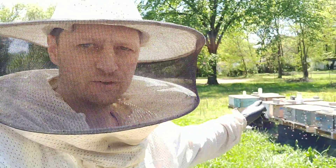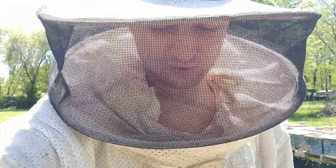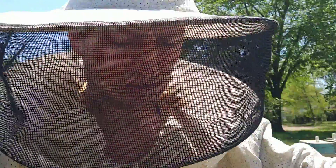In order to go get a frame from one of those hives, I had to put a suit on because bees don't like when you mess with them, especially when taking frames with fresh eggs from them.